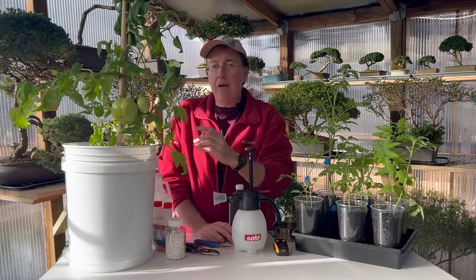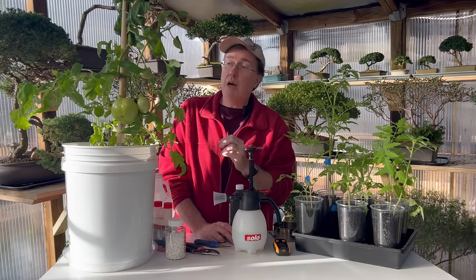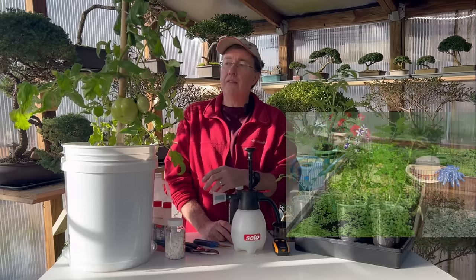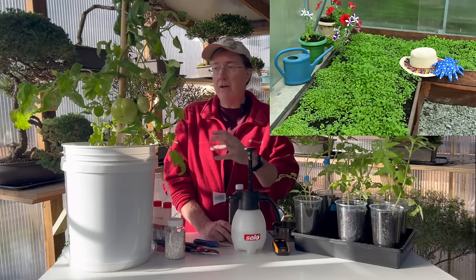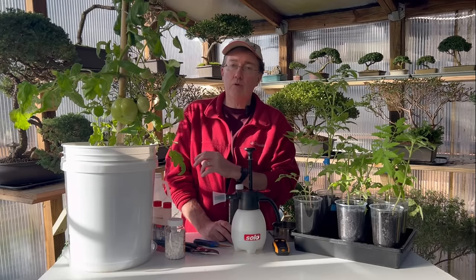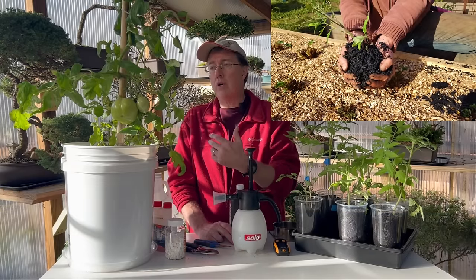If you have a problem with blossom end rot, taking some beeswax and putting a small amount on the underside of each tomato can help prevent it. You can also do a green manure cover crop like clover: plant it in your garden, then when it's time to plant your tomatoes, turn it over into the soil. It acts as a natural fertilizer, breaking down to really assist your tomato plants in their growth.